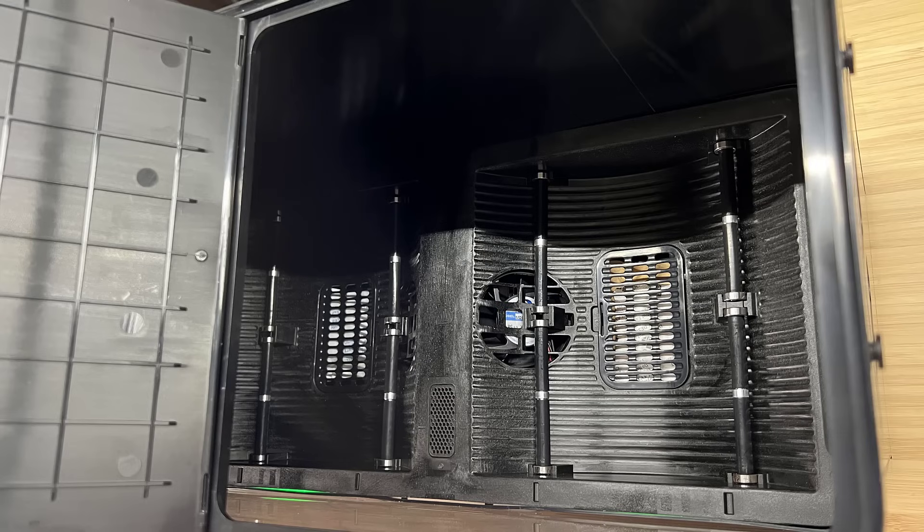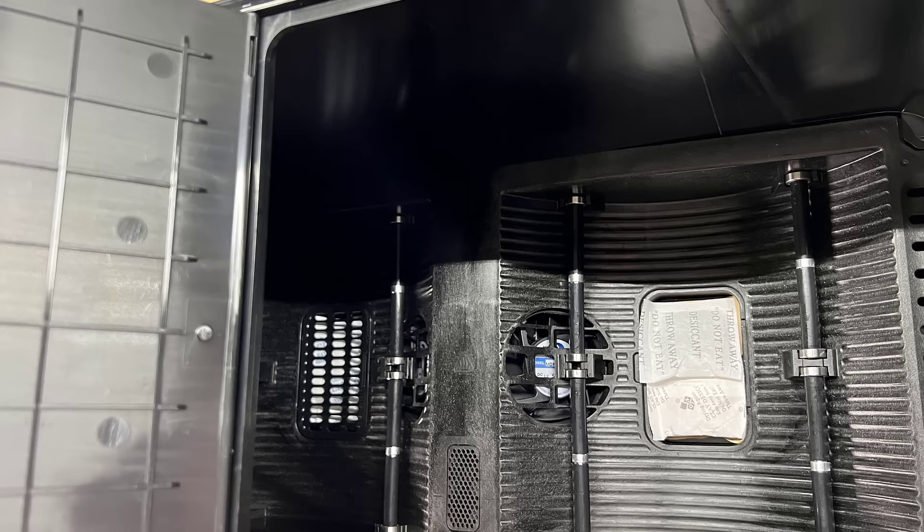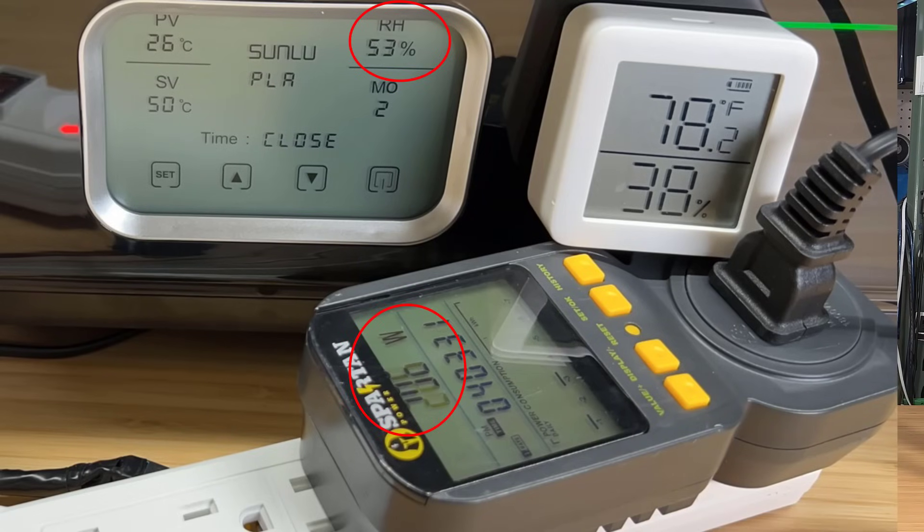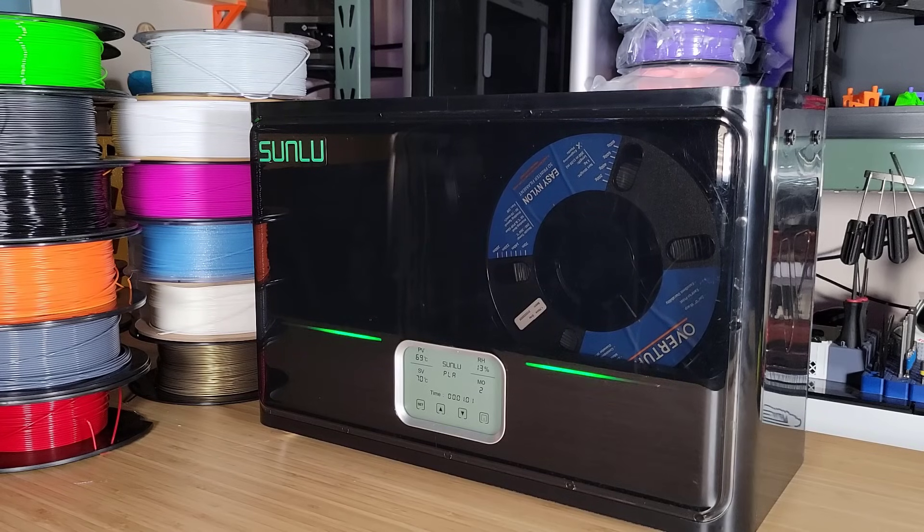The S4 also has two compartments where you can store several packs of desiccant from your new filament spools, so it works well as a filament storage box. There's also an actual storage mode included, which is only activated when the humidity inside exceeds 50%, and it will heat up to reduce the humidity to 30%. The enclosure was made from polycarbonate and ABS, so it's capable of withstanding temperatures of up to 120 degrees Celsius.